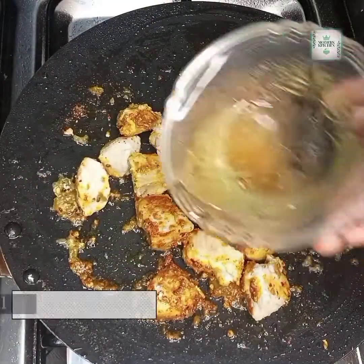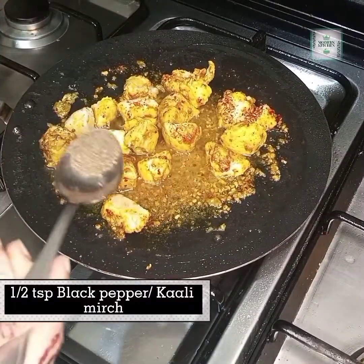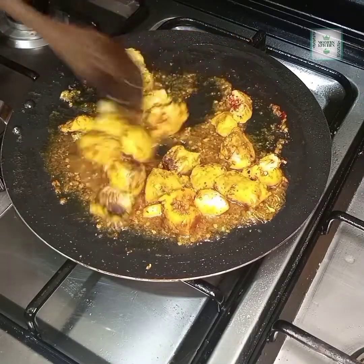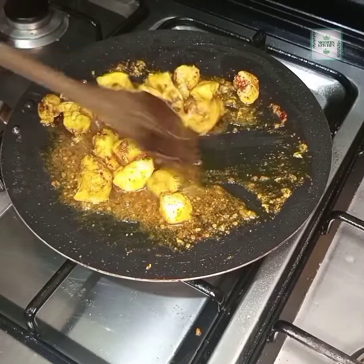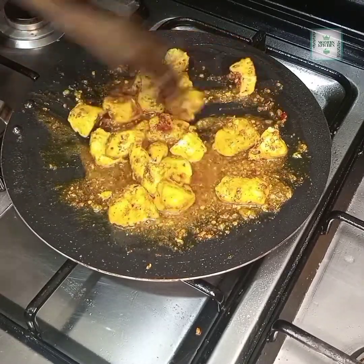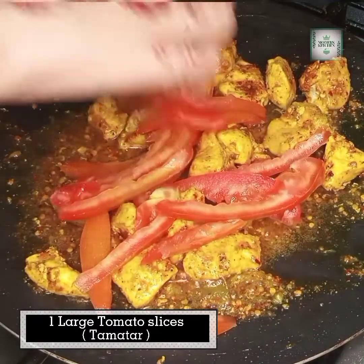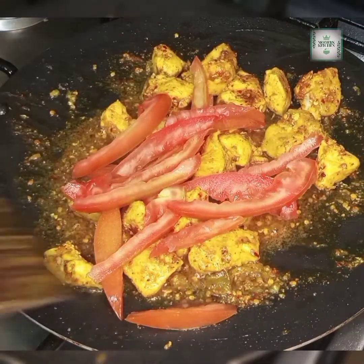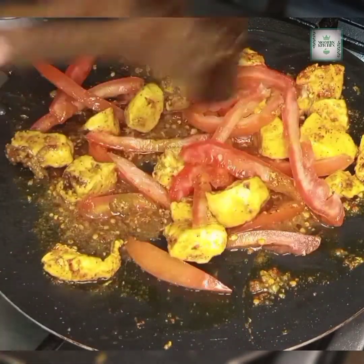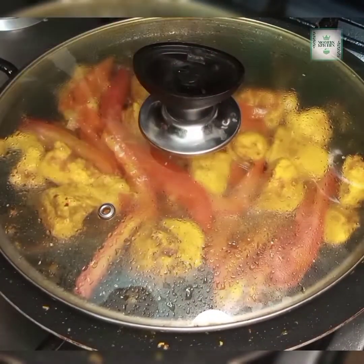I will add a little oil and adjust the flame from medium to medium-high. I will add tomato slices — I took a tomato and cut it into slices. We will cook the tomato until it is completely soft, covering it for 4 to 5 minutes.